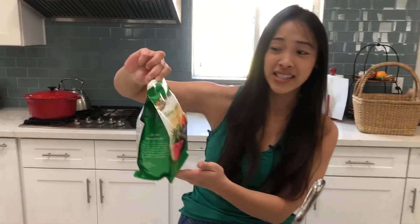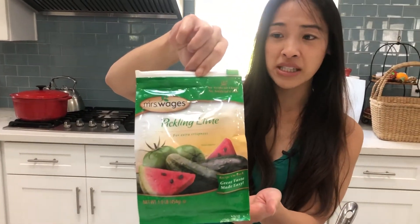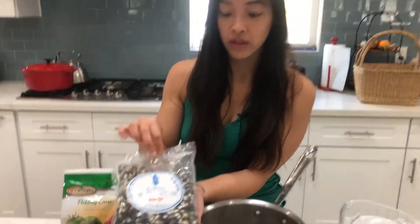You actually have to nixtamalize it. What you're going to need is some pickling lime. I found this on Amazon — Mrs. Wage's Pickling Lime. And of course you're going to need some dried whole kernel corn.